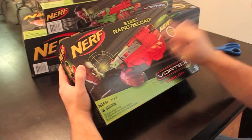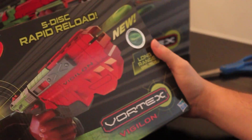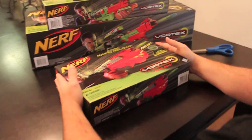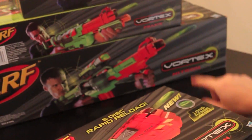Hey guys, it's the Toy Spy and today we are checking out the last gun we haven't checked out yet from the new Nerf Vortex line. It's the Vigilon. You've seen our other videos — we've checked out so far the Proton, Praxis, and the Nitron.